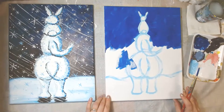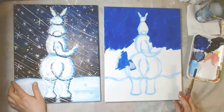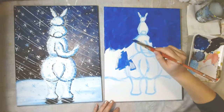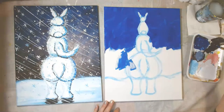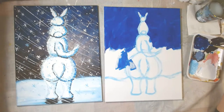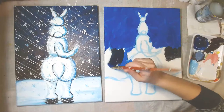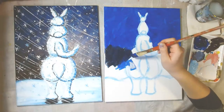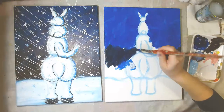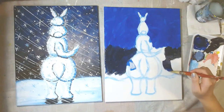This is more of an afternoon snowstorm versus maybe an evening or nighttime snowstorm. How far are we going to go? I went to about there. I'm going to mix a little black into my blue just to darken it a bit. So this is a darker blue with a little black — black and blue. I'll put it right next to the lighter blue and then blend the two together in a bit.